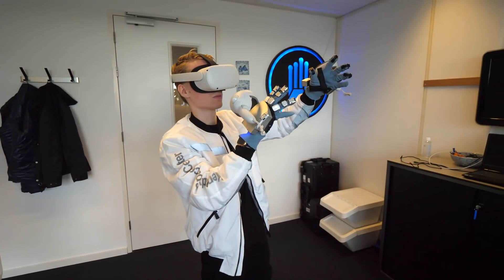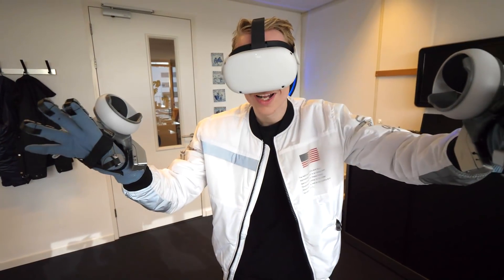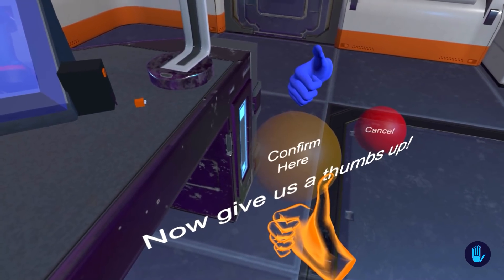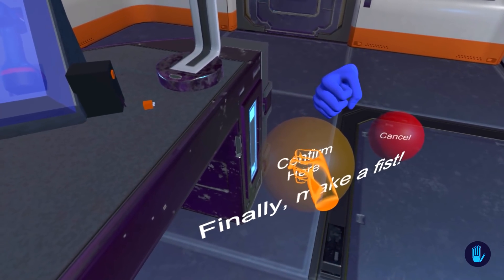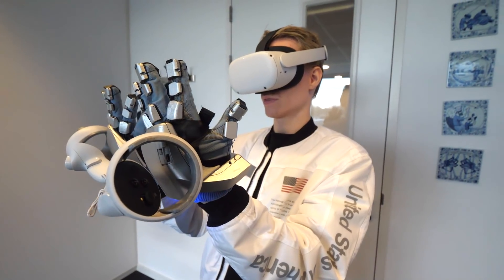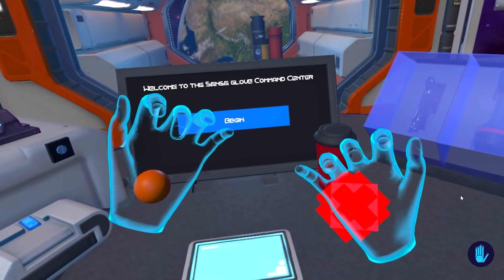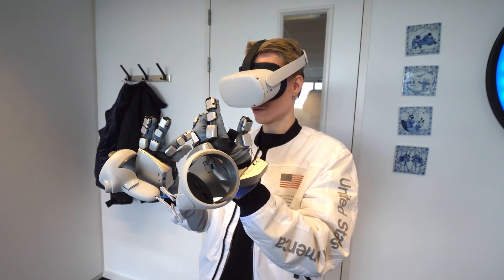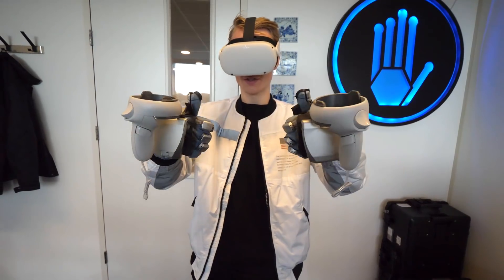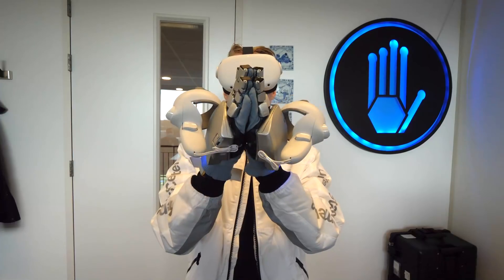To get started I first had to calibrate my hands — a simple process that didn't take long at all. I just had to mimic certain hand gestures and let the software calculate the position of my fingers and hands. It's impressive how fast it can adapt to your own size. Once done, I put my hands to the test and could move my fingers individually, make a fist, do a thumbs up, pinch, or even clap.